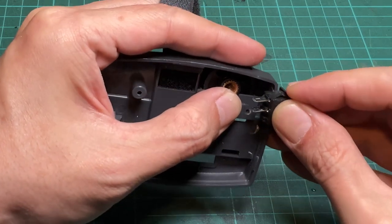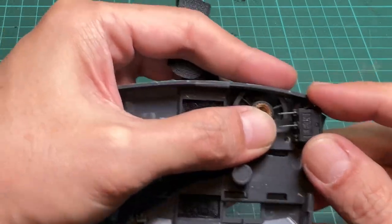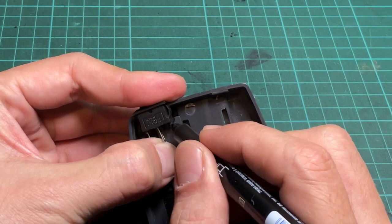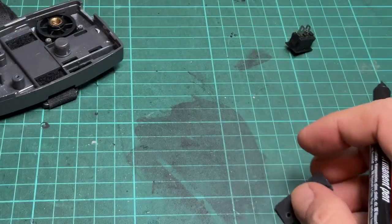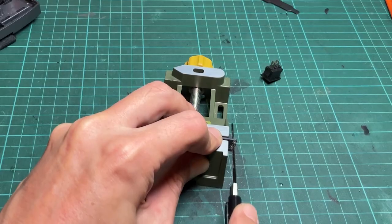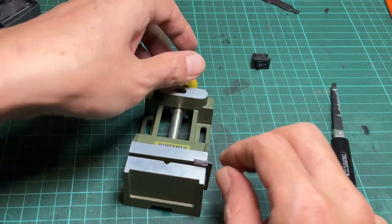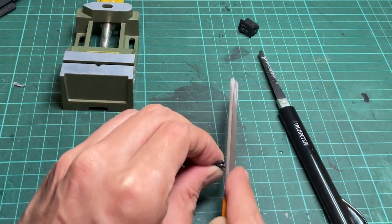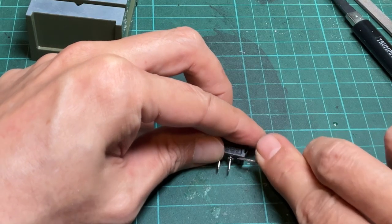After trying to fit the switch into the cut slot, I found that the depth is not deep enough. I need to trim out the plastic plate that used to hold the thumb nut. Use the switch to mark the depth needed to trim out. Use a square to draw a parallel line along the plate edge, then use a hobby saw to cut out the excess plastic. Finish it with a metal file to flatten the cut edge. Trim off the plastic tongue on the unused switch pin.